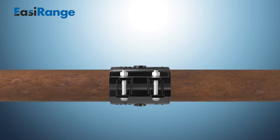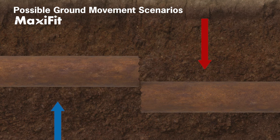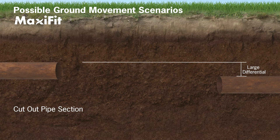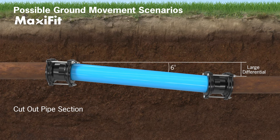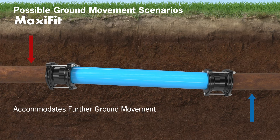Let's look at two possible scenarios. Differential ground movements that crack pipes will more often result in pipe misalignment, which depending on the extent of the heave will require different approaches to repair. Firstly, if the operators repairing the leak are not able to realign the pipes, the only solution is to cut out a section of pipe and introduce a short length of new pipe. With Maxi Fit offering six degrees of angularity, 100 millimeters of differential movement can be accommodated using a one-meter section of new pipe. An added benefit is that with Maxi Fit being flexible, it can continue to accommodate further ground movements, thereby reducing future stress in the pipeline.